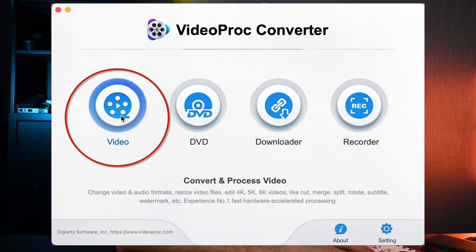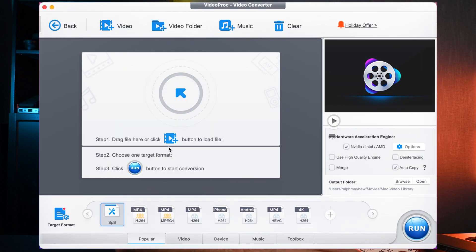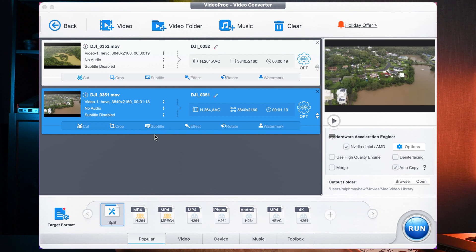Once here, you select 'Video' with a single clip, and you can either import your video manually by clicking up here, or you can just drag and drop your video into the program. You can import them separately or together — multiple files. It's up to you.